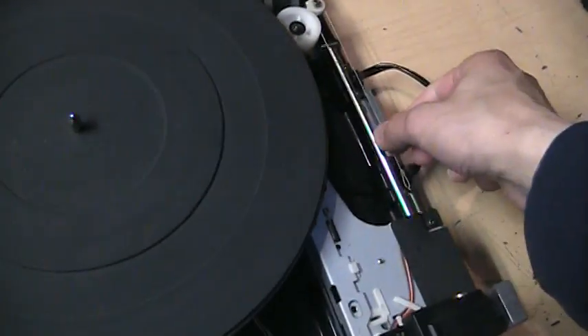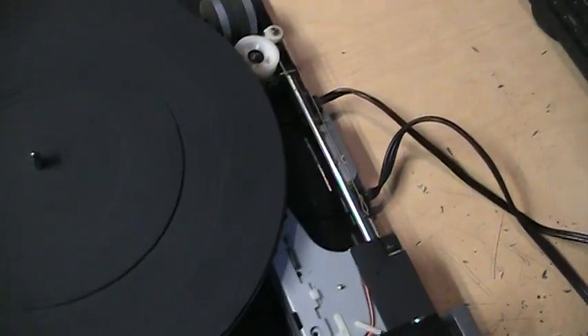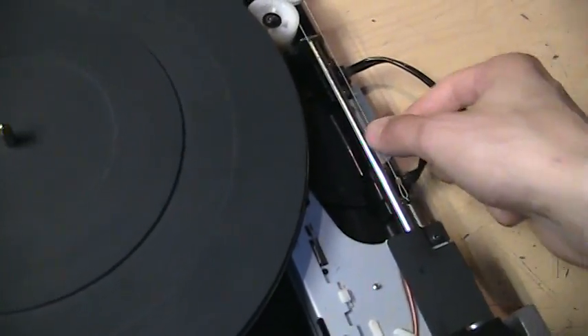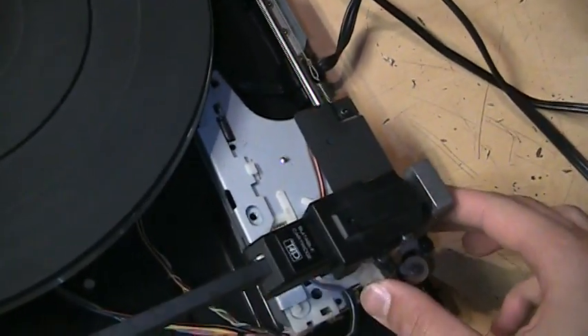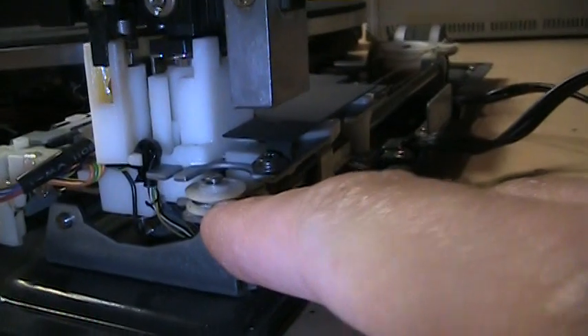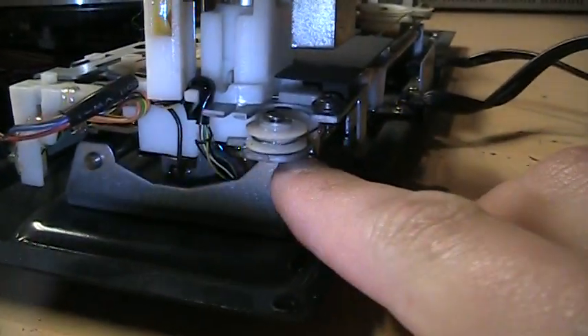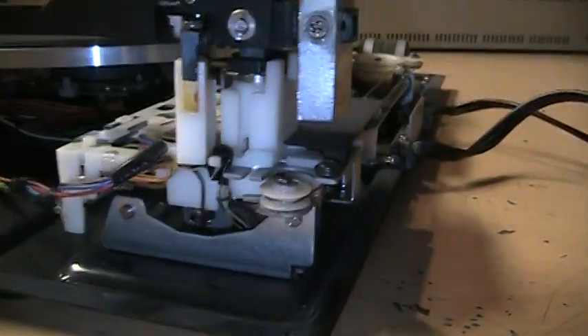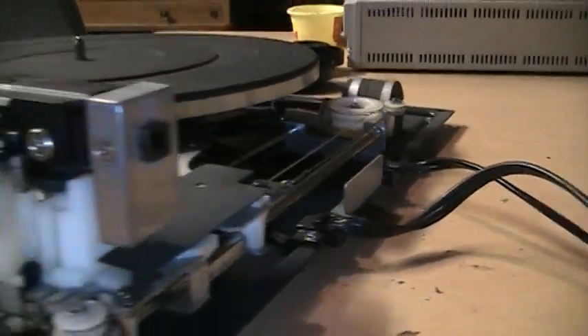At first I thought this cable was stretched out like an old radio tuning dial — they kind of get stretched out after so many years — but actually it was much simpler than that. The cord had simply come off the little pulley here, so that's why it was loose. I just popped it back on and it seems to be working fine.